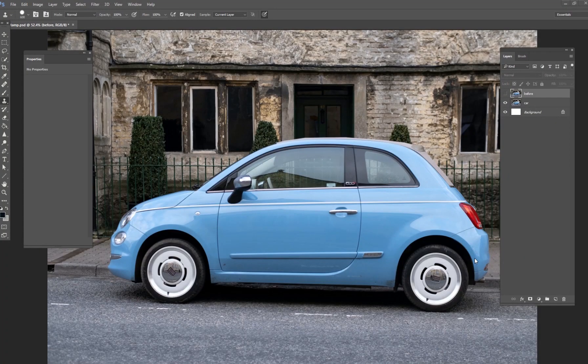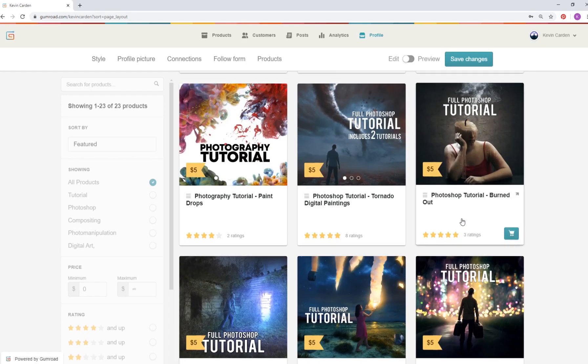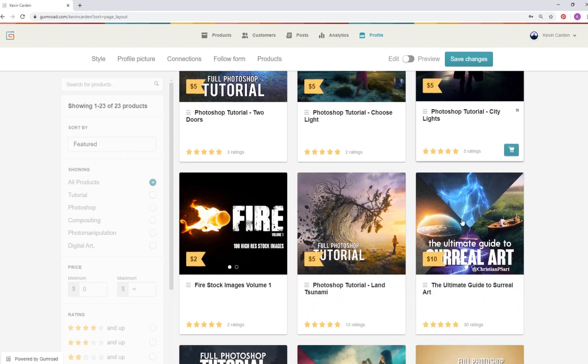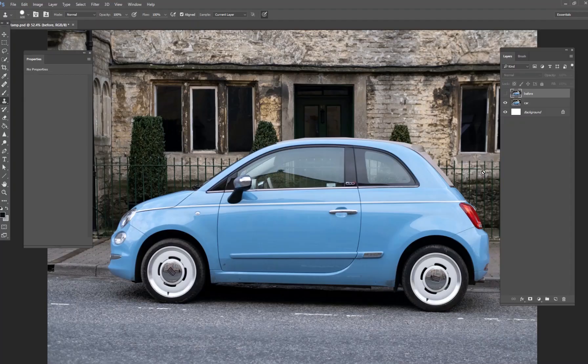Hey guys, my name is Kevin Carden. I'm a digital artist and photographer and I've got a series of Photoshop tips and secrets for you — one video every day for the entire month of June, about a five-minute Photoshop secret. If you're interested in more in-depth tutorials, I have them on my Gumroad account — hours-long tutorials with several tips, techniques, PSD files, and stock images all included. I'll make sure that link is in the description.